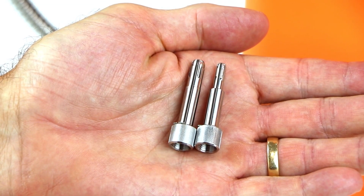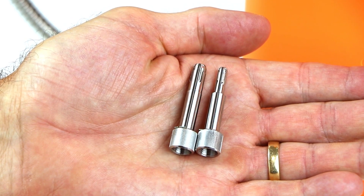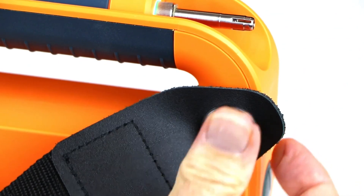Two cleaning tips are included. The tips clean both male patch cords and female bulkhead connectors to save you time. The shoulder strap can be added or removed with easy-to-use snap connections.